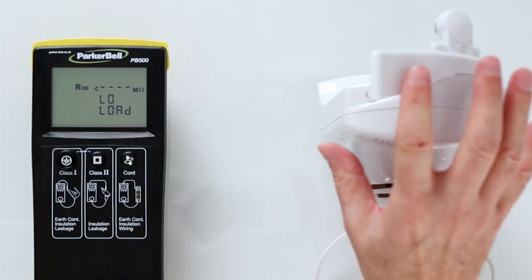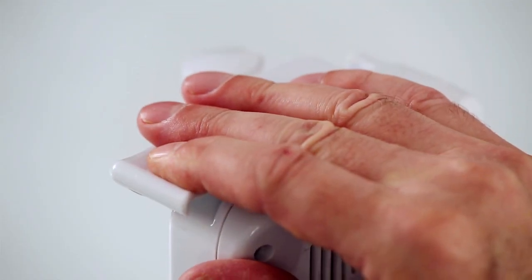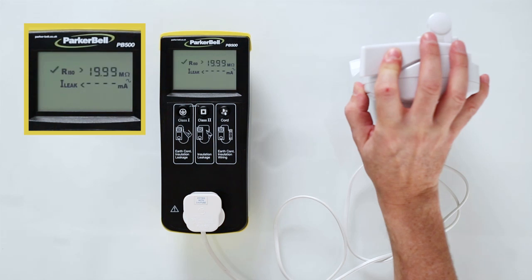Turn the switch to the on position and the test sequence will continue. If it doesn't have a switch, press the Class 2 button again to start the test sequence.